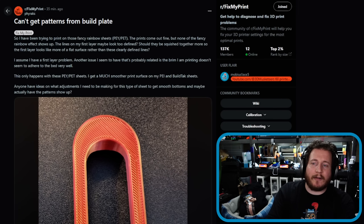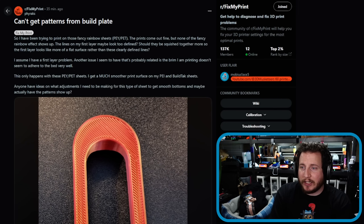Can't get patterns from the build plate. I've been trying to print on these fancy rainbow PEI sheets — the prints come out fine but none of the rainbow effect shows up. The lines on the first layer look too defined. Should they be squished together more so the first layer looks like a flat surface rather than clearly defined lines? Yes — you're actually on the exact right path.